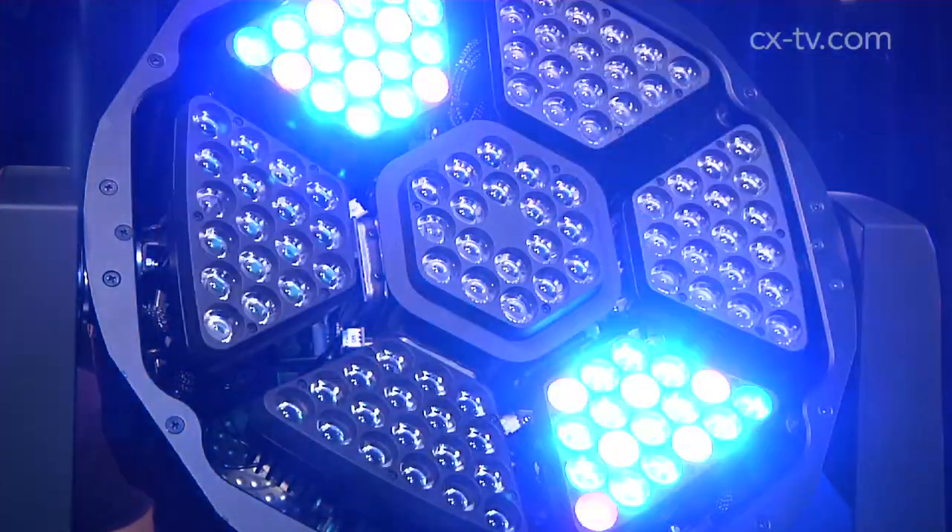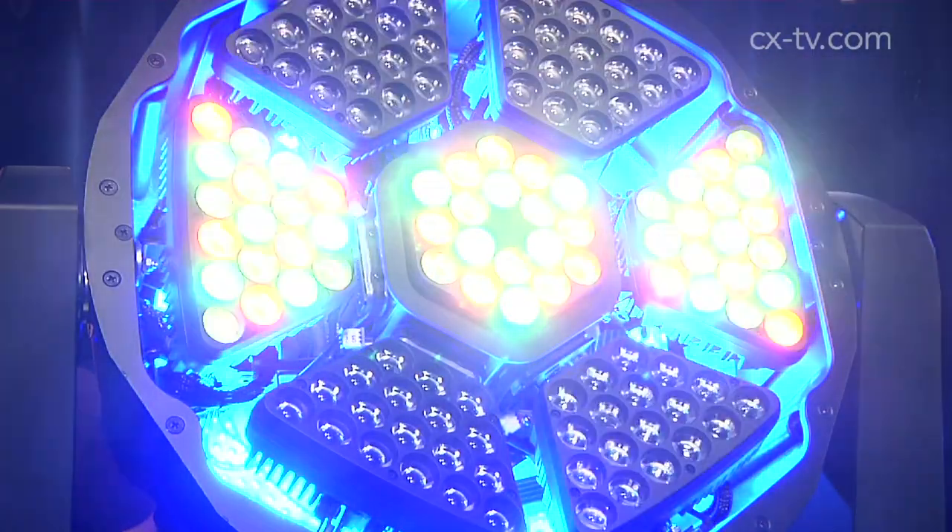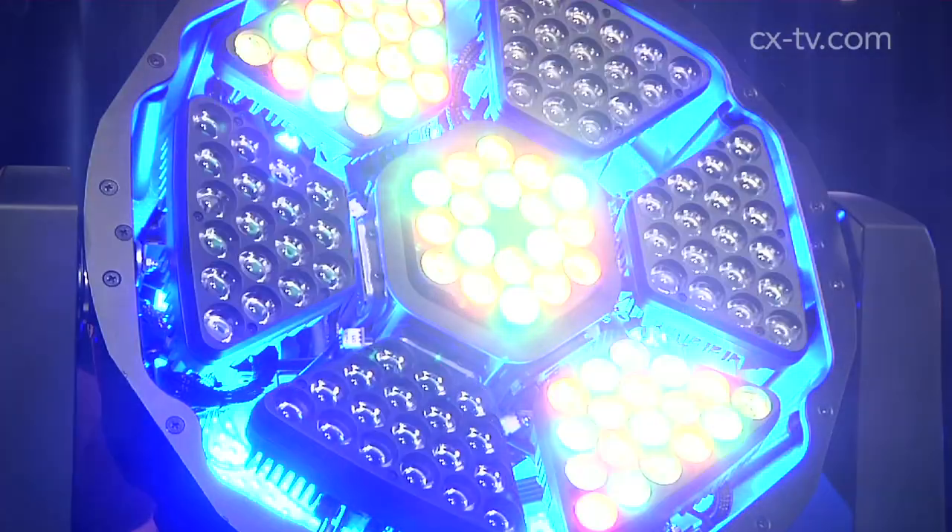It's feeling a little night clubby in here today. No night club ever felt this classy. Well you're classing up the joint. We are here with two very very classy fixtures: the Shapeshifter from High End Systems. We've got the C1 and the W1.